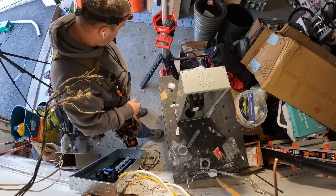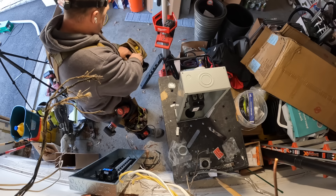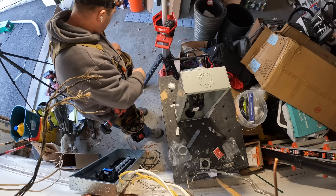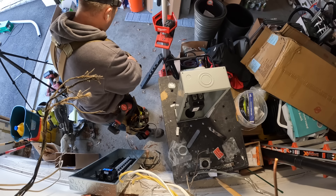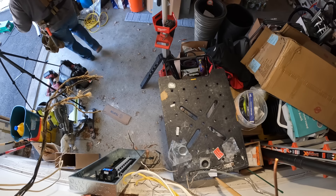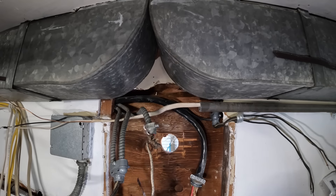This is a 200-amp service-rated Cutler Hammer BR 200-amp service disconnect, which can also be used as an emergency disconnect. I prefer to do all my bonding — bringing the grounding electrode conductors — into the main disconnect here on the outside, although you can still do it on the inside.